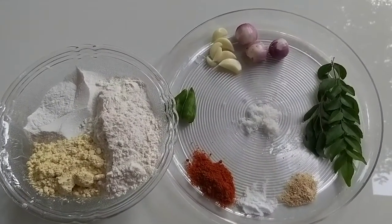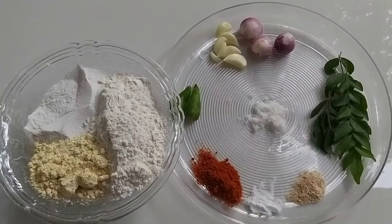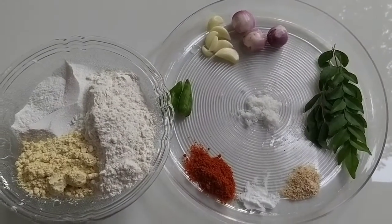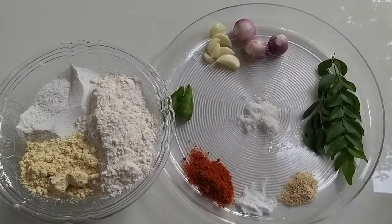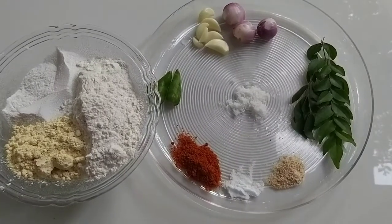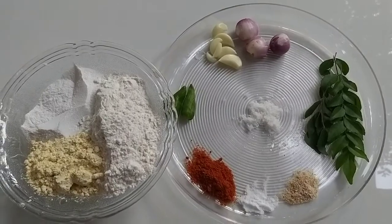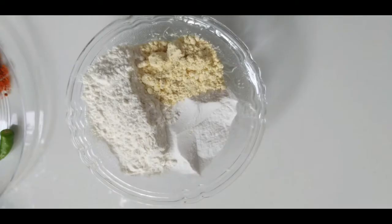1 cup of mwida, 3 cups of baking. Add 1 cup of salt and 1 teaspoon of soda. Add 1 teaspoon of soda. Let's start with the rest of this.